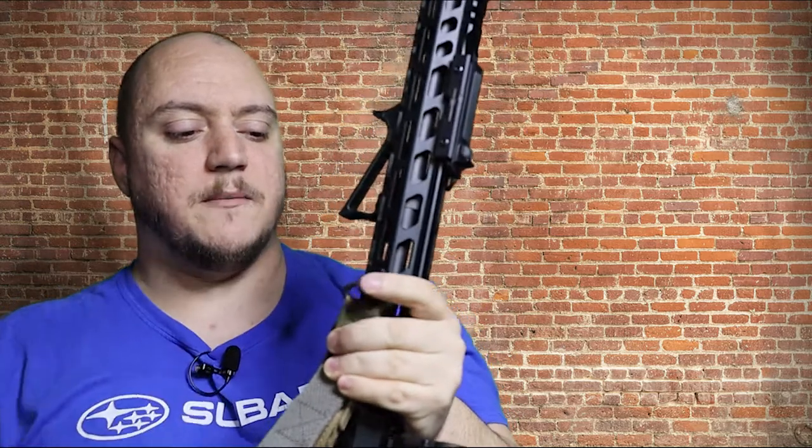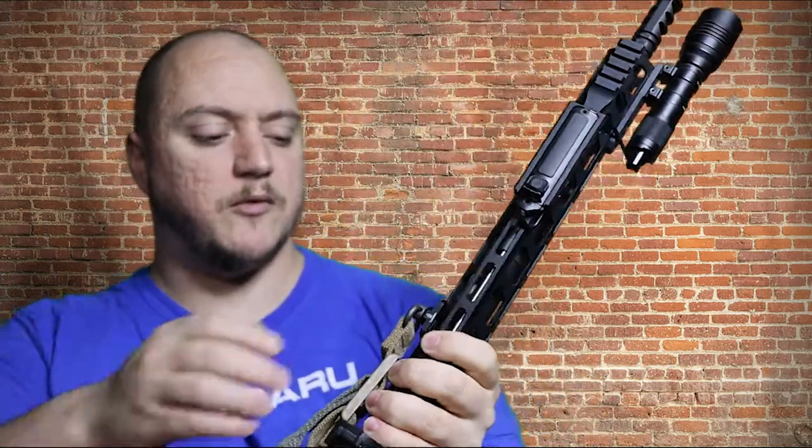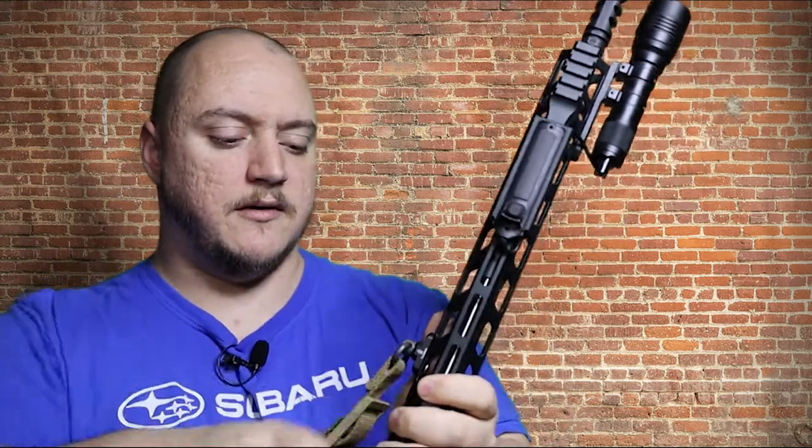The Blue Force Gear Vickers two-point sling goes for $56.98 on Amazon — link in the description below. The UTG Pro M-Lock standard QD swivel adapter, which is the little piece on the front, is made out of machined 6061 T6 aluminum and comes with the M-Lock screws. It runs $14.19, so it's real cheap. It's a sturdy setup — it hasn't come loose, it's aluminum, fits your standard size QD mounts, and you can mount it anywhere on your M-Lock.